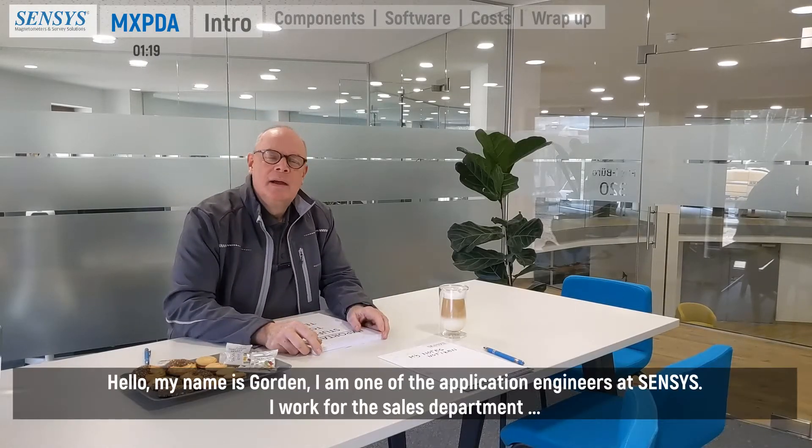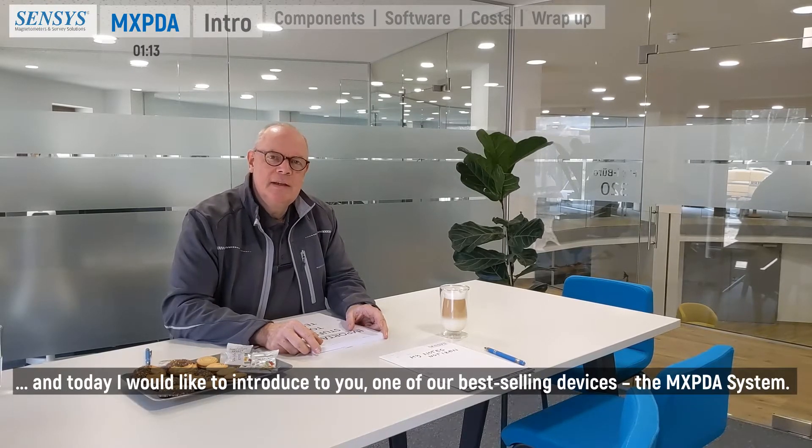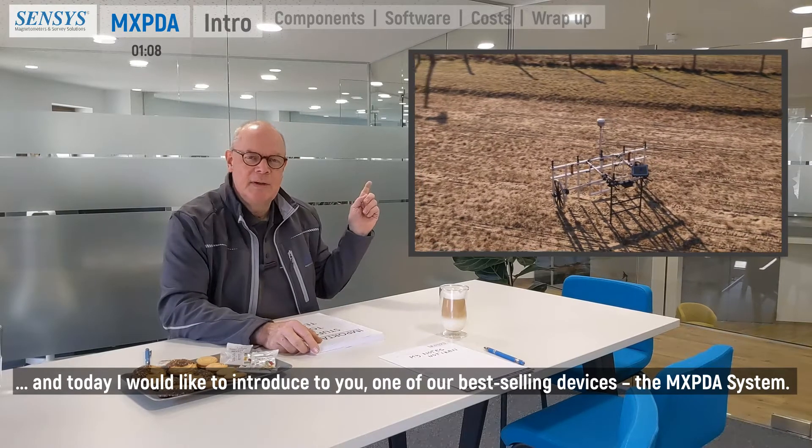Hello, my name is Gordon. I'm one of the application engineers at SENSYS. I work for the sales department and today I would like to introduce to you one of our best-selling devices, the MXPDA system.